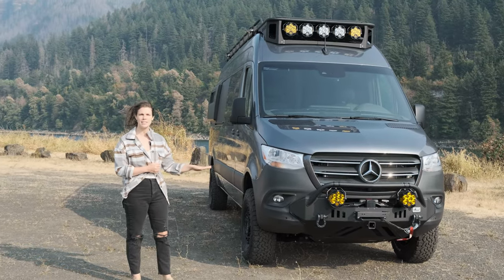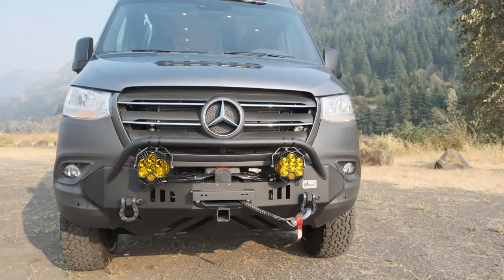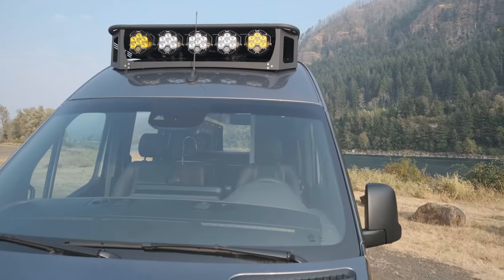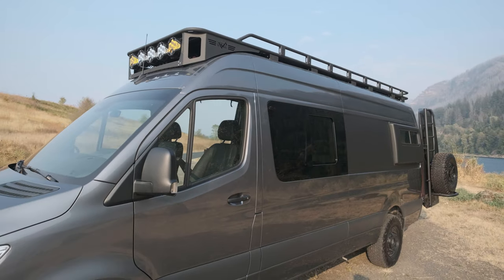Here in the front we have a CA Tuned off-road bumper and Baja Designs lights along with the Warn winch. Up front you'll see that we have a Limitless Van Safari rack — this is the first time we've built our Safari rack for Mercedes and we absolutely love the way it turned out. It has Baja Designs lights up top as well.